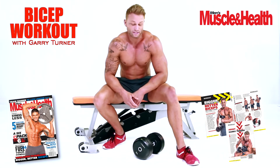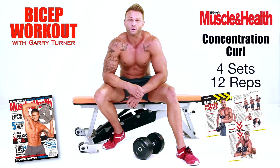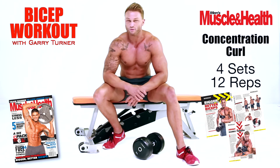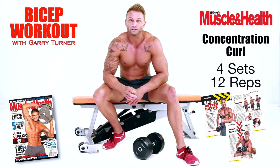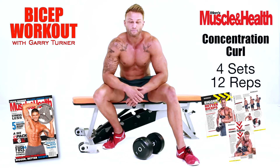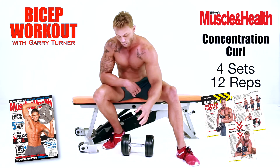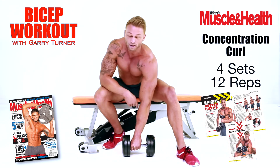My third exercise is the concentration curl — but it's a concentration curl with a difference. Four sets, try and do twelve on each arm. If you've got a couple of extra reps in there, put them in, but make sure you do the same numbers on each arm — you don't want to have one arm bigger than the other. The difference with this is that the grip we're going to use is an offset grip, not a neutral grip. A neutral grip is normally in the middle of the dumbbell. We're going to offset it to one side, so that the thumb is touching the discs on one side of the dumbbell.